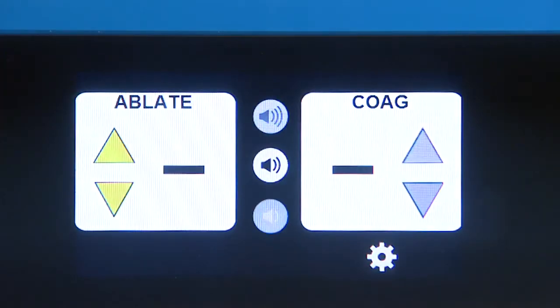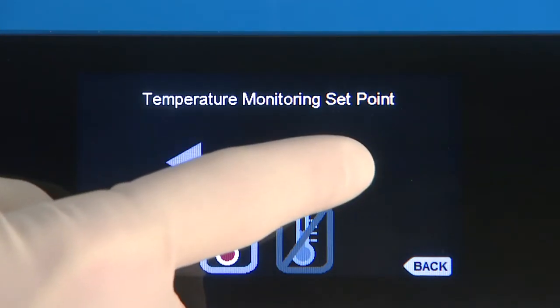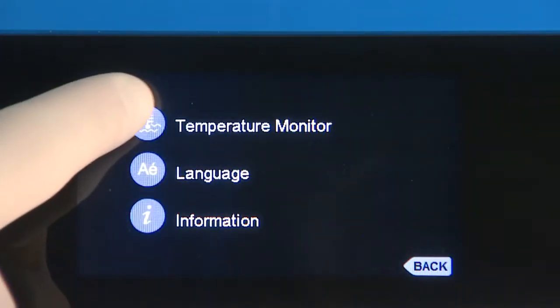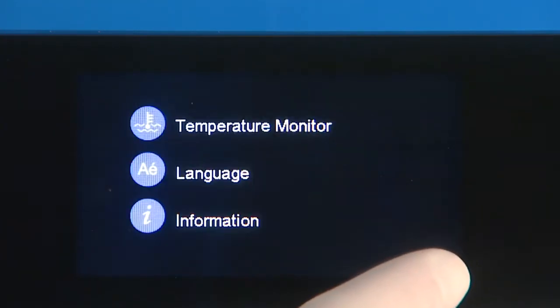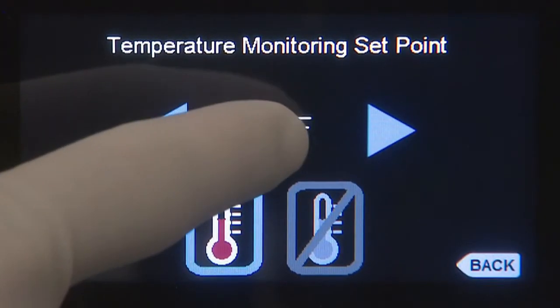To change the default temperature of 43 degrees Celsius, select temperature on the options menu. Adjust the temperature using the arrows on either side, then press the back button to save the selections. To toggle the temperature monitoring feature on or off, simply tap the icon located below the numeric display. To change the display from Celsius to Fahrenheit, tap on the numeric temperature display.